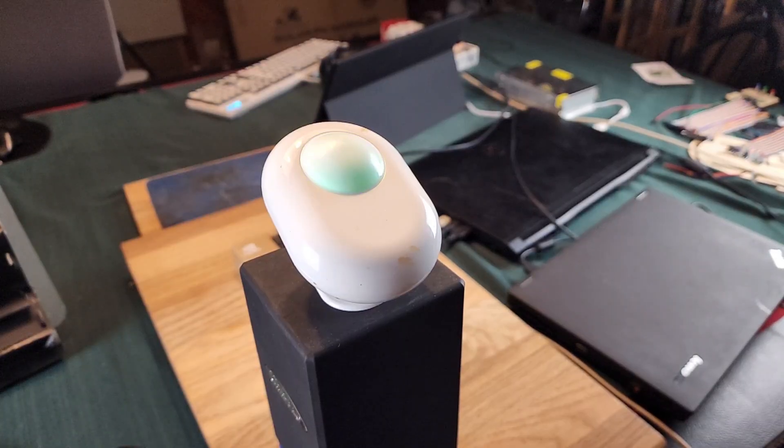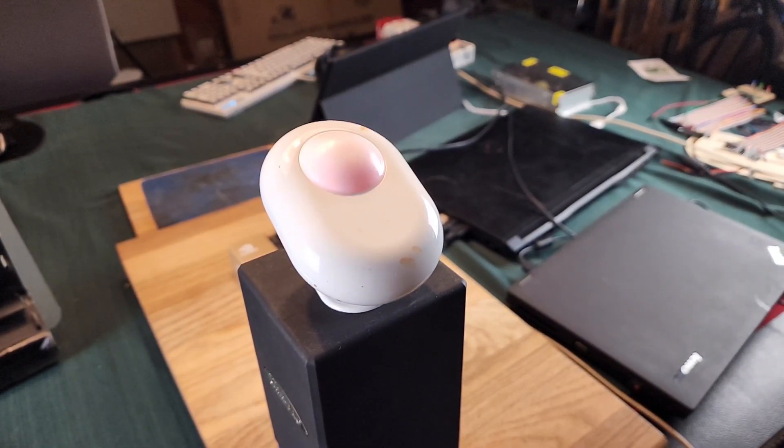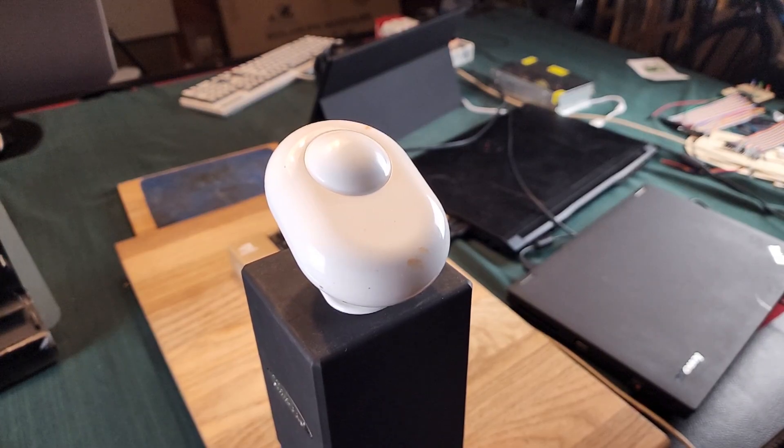Smart motion sensors aren't a new thing, and this Shelly Motion Sensor isn't even their first version, let alone the only version out there. There are hundreds of these things. I'm going to take this one apart to show you how it works, which will more or less apply to most of the smart sensors available on the market today.